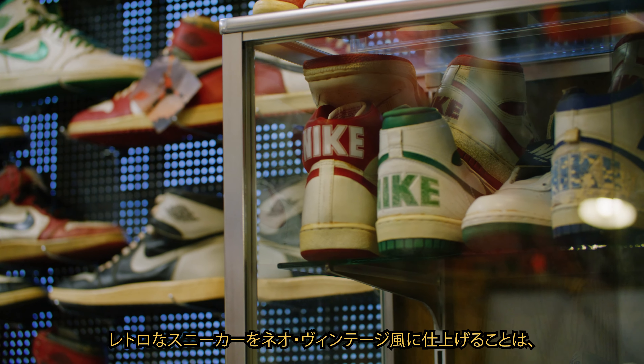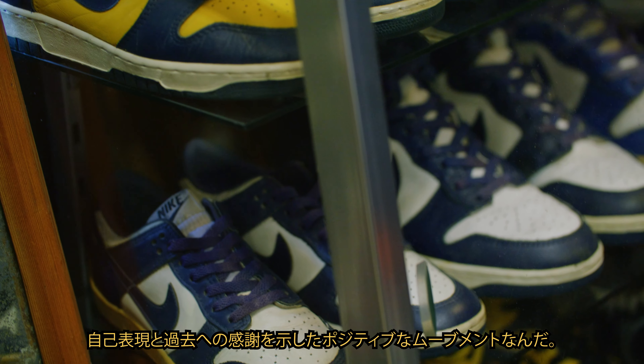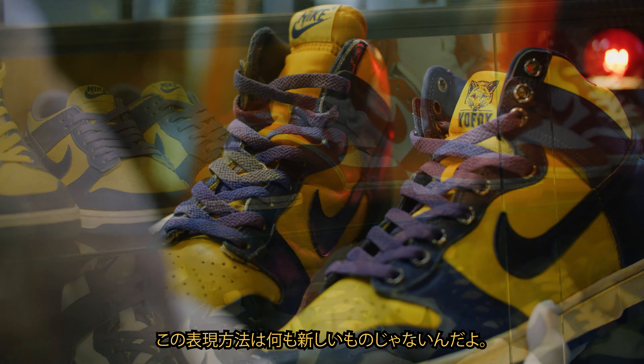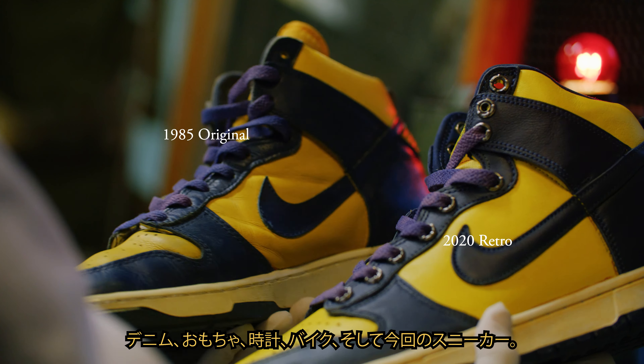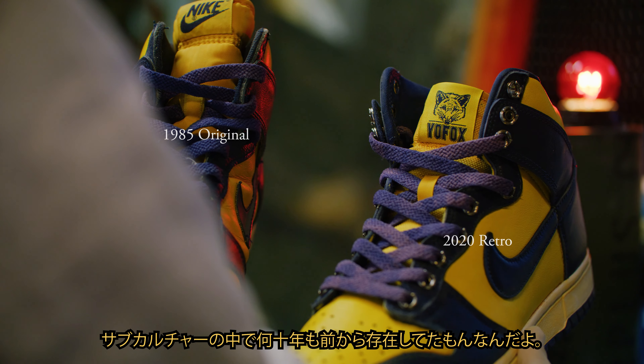Neo vintage construction patina on retro sneakers is a positive movement that encourages self-expression and appreciation for the past. This expression is nothing new — it has already existed for decades within subcultures on denim, toys, watches, motorcycles, and now sneakers.